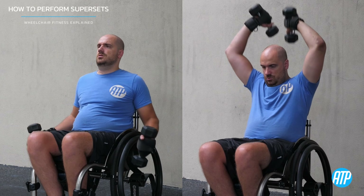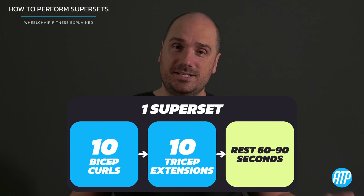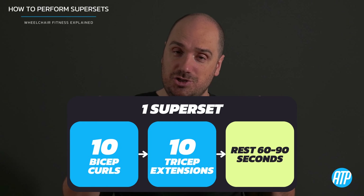The first thing you need to do is choose two different exercises. This can be working the same muscle group or different muscle groups, depending on your outcome. For this example, we're going to do bicep curls and tricep extensions — muscles that work together to move the elbow joint. You do your bicep curls with a weight that challenges you for the reps you want to do.